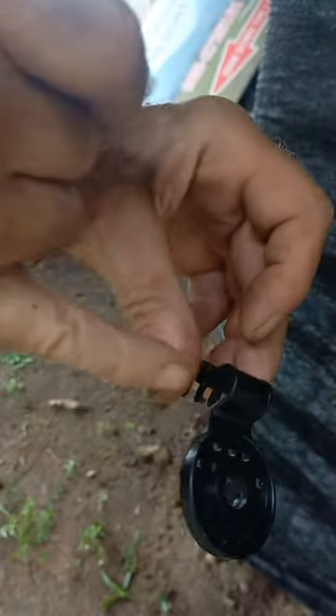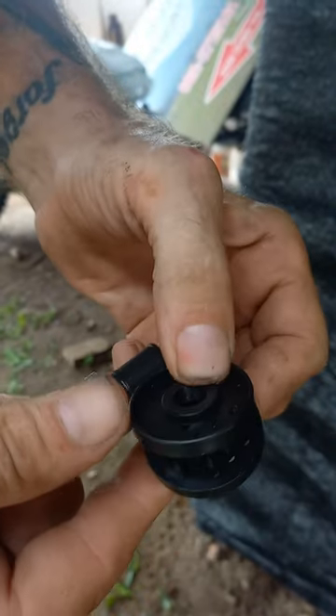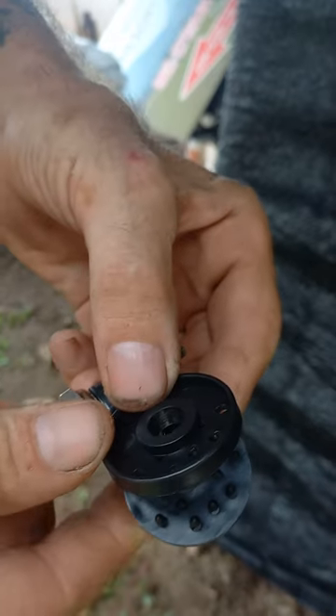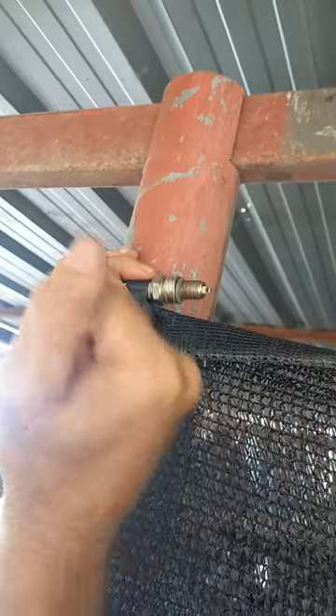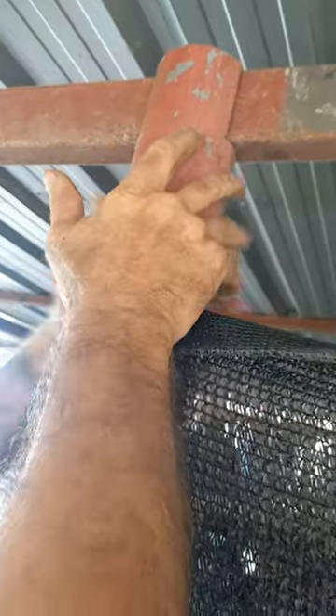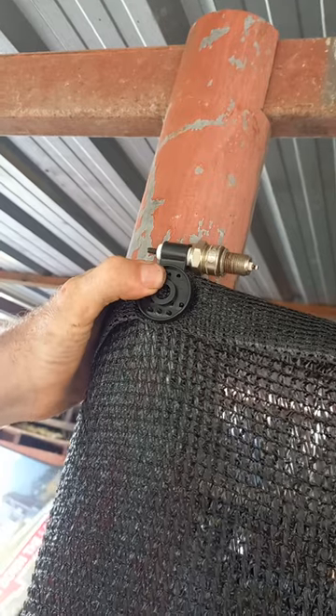So find something the right diameter for that hole there — for me it happened to be a spark plug, it was just perfect. So what we're gonna do now is just put it on. I'll put it around where I want it, and there it is, instantly snap together.